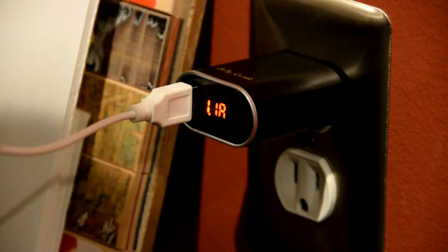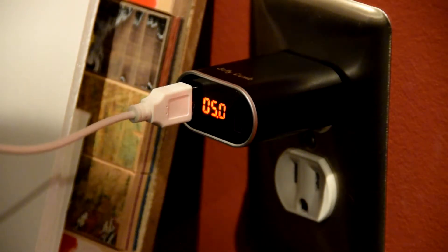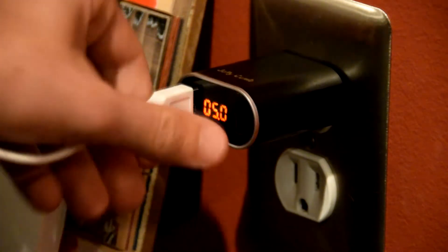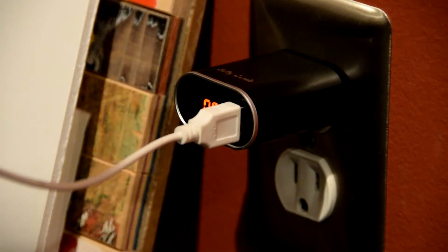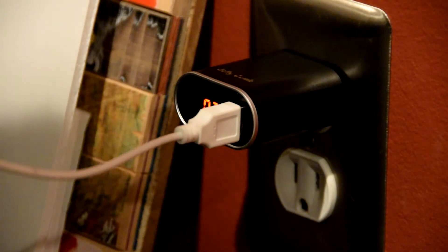The one disappointing thing is that it is not fast charging my phone, which is a Samsung S7. Only some of these USB wall charger types fast charge on this phone — actually just the one that came with my phone fast charges it, which charges it in about half an hour instead of an hour and a half. So that's kind of disappointing.